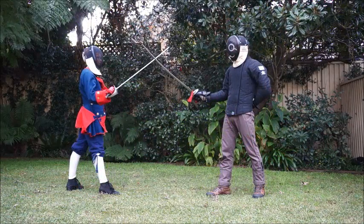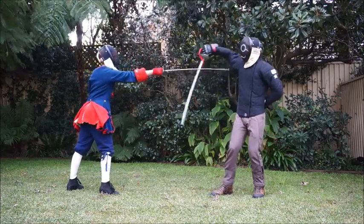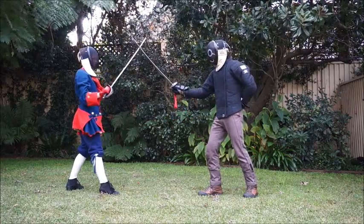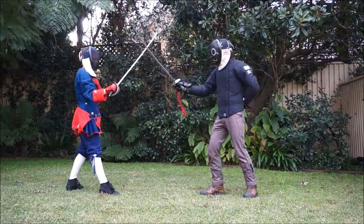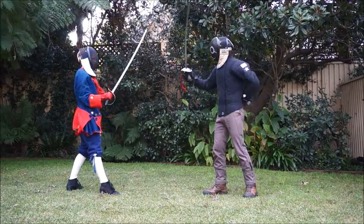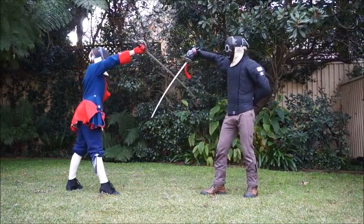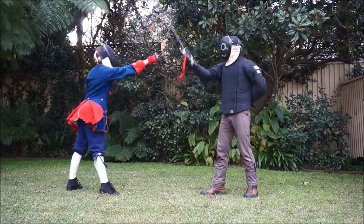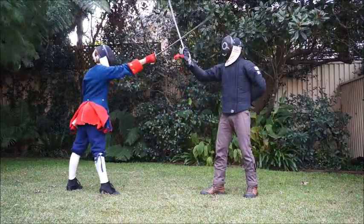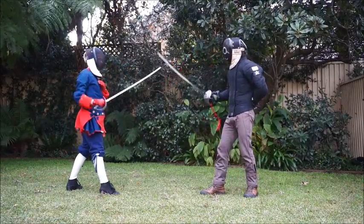An important part of Hutton's system is the ability to feint — initiating one attack and then switching to another once your opponent reacts. The most efficient way to teach both throwing and detecting feints is to have two people square off: the attacker throws one of two cuts or feints between them, and the defender tries to pick whether it is a true attack or a feint. The defender is not allowed to move their feet and must stand firm, while the attacker must throw either truly committed attacks or a single feint — not wave their sword around — so that each person learns to throw and defend in the manner of a real sword fight.